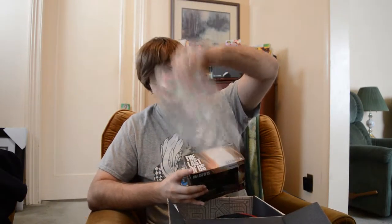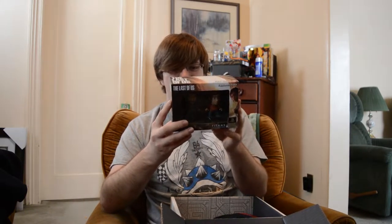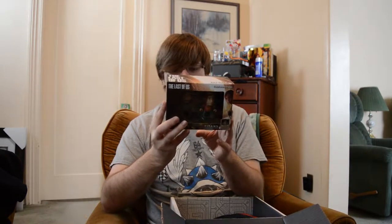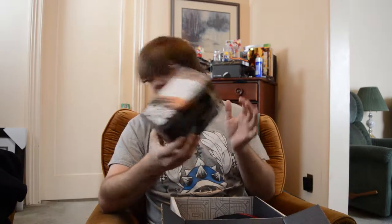Next we have Last of Us Titans vinyl figurines — Joel and Ellie. They are three-inch figures with posable arms, oversized head design, and articulated heads. Last month they gave us an Uncharted figure, so I guess they really like these Titans figures over there.